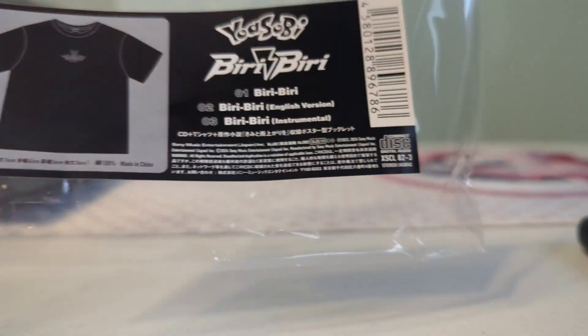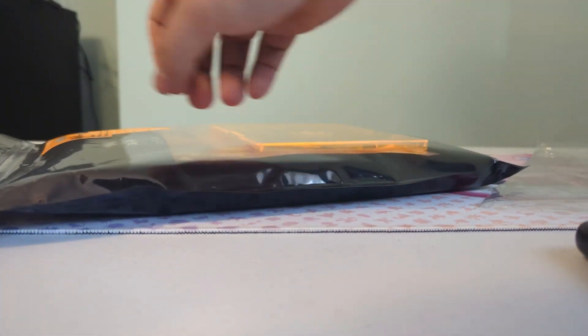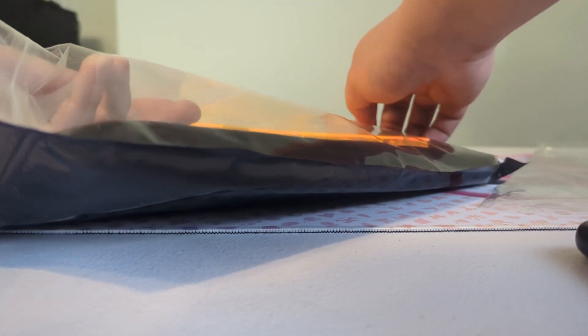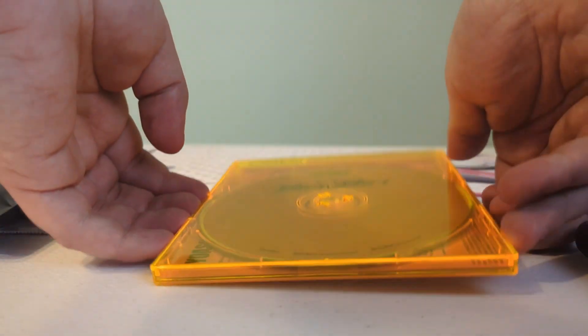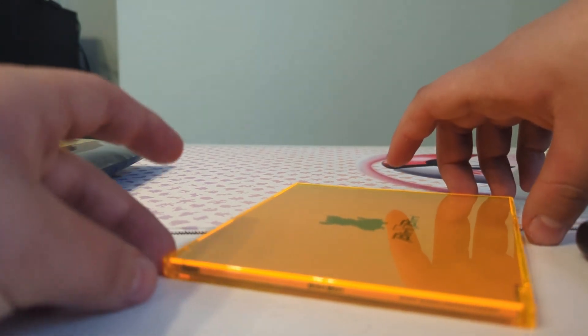I don't know what the size of the shirt is, but let's take a look. This is more detail about the shirt. I'm going to inspect the CD. The CD is a really small case — I'm not even joking. It's thin as hell, oh my god, this is thin.